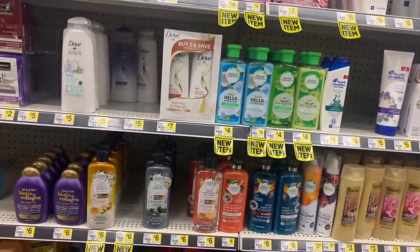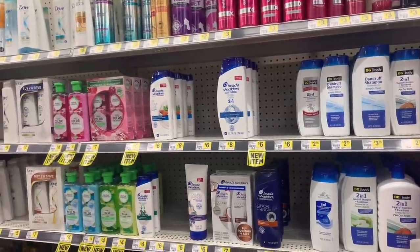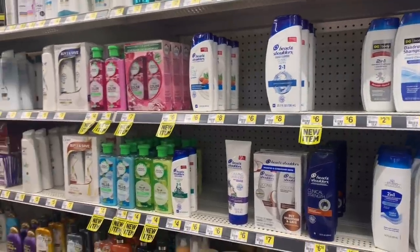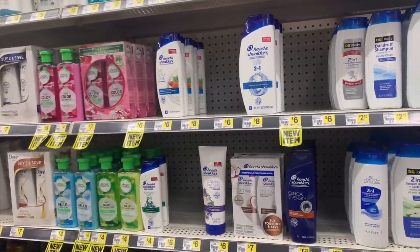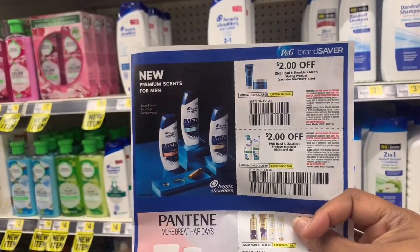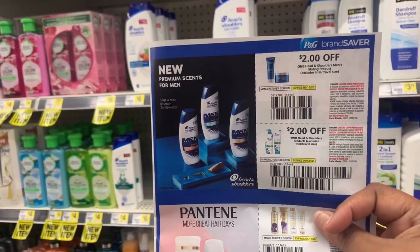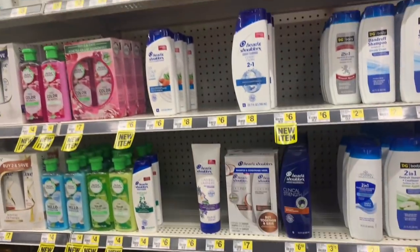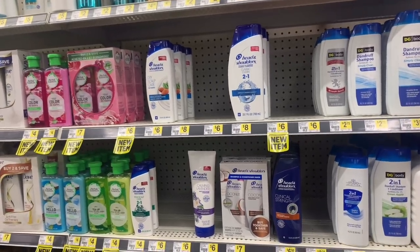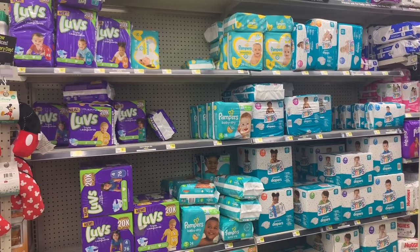For Head & Shoulders, we have a coupon matchup from the June P&G insert. If you have your June P&G or are getting it, you can match those coupons with Head & Shoulders at Dollar General.